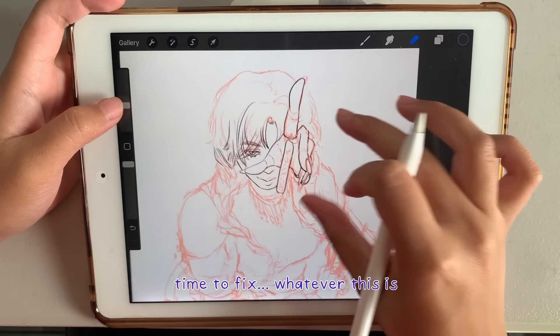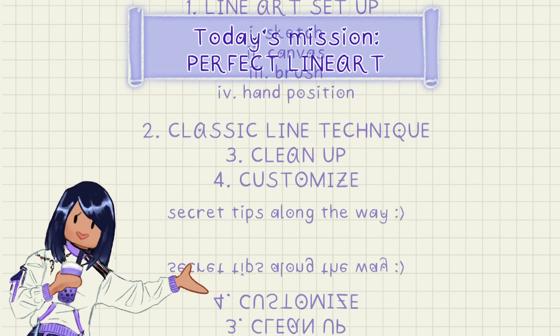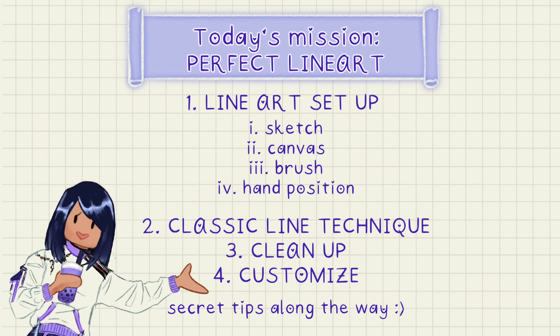This is why your line art is bad. In this video, I'll show you good line art setup, classic line technique, customization, and even explain why your line art looks so bad when you turn off the sketch. This is how you make the perfect line art, so let's start this mission.